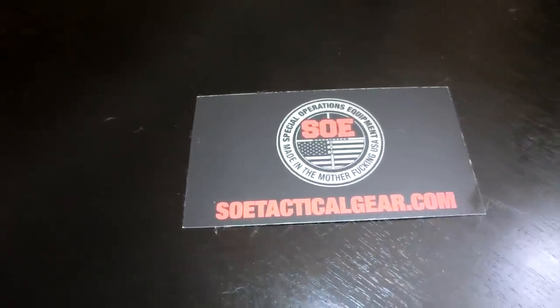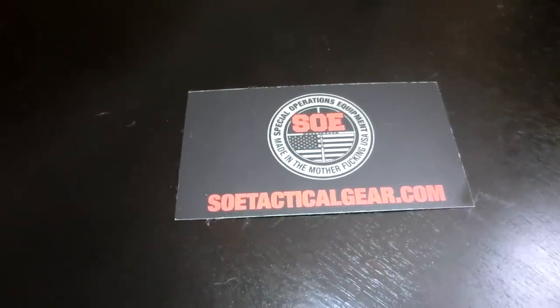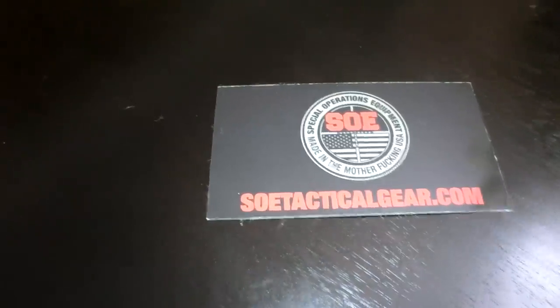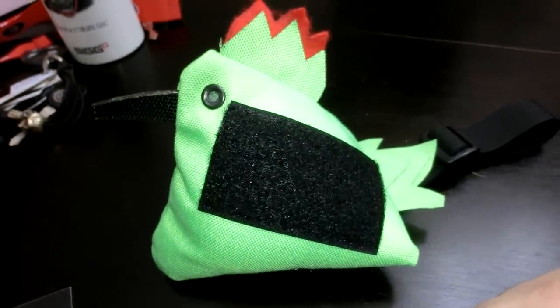SOE makes these combat cocks — they're a morale item. I was commenting back and forth saying they should do one in lime green, and they said they've already done them. So I guess great minds think alike. Here it is, I ordered one.